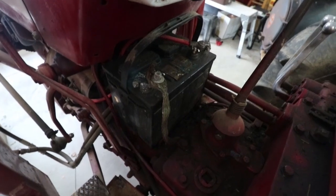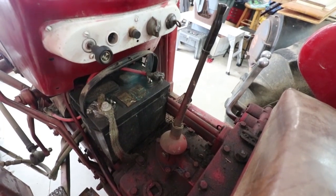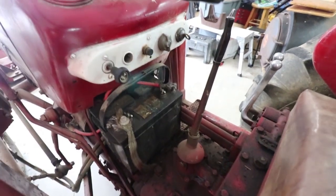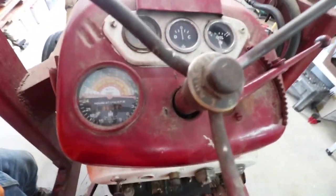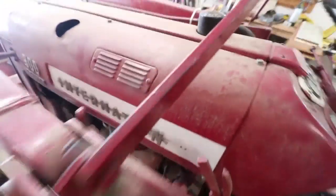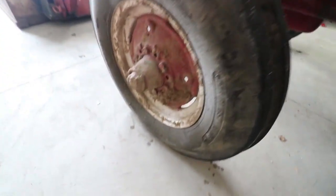Up here we've got the 12-volt starting battery and the gear selector - which was interesting because I didn't know the shift pattern and reverse was where I expected first to be. There's instrumentation up here; I'll probably change some of that to volts and amps. And there's the gasoline engine. We've got to put some air in this front tire.